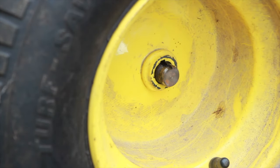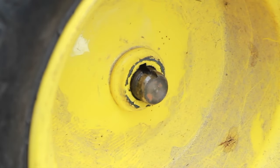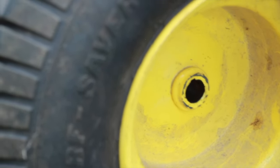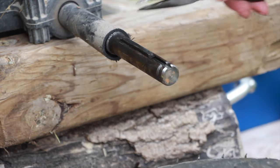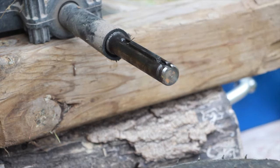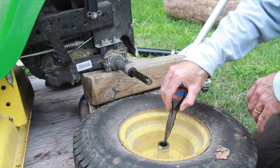Now we'll remove the tire. This is the back tire and you can see there's a slot right here — there's a key that we don't want to lose when we pull this out, so pull it out slowly. You can see there it is right there — that's the key. If it's not on your axle, have a look inside and it'll likely still be inside.